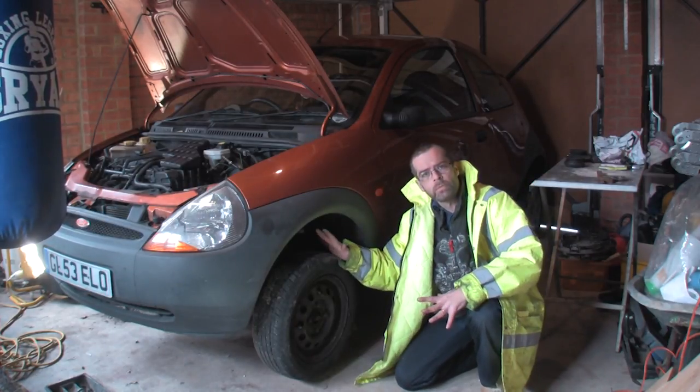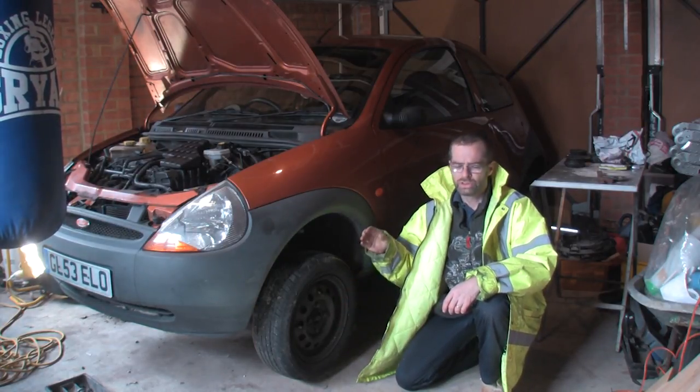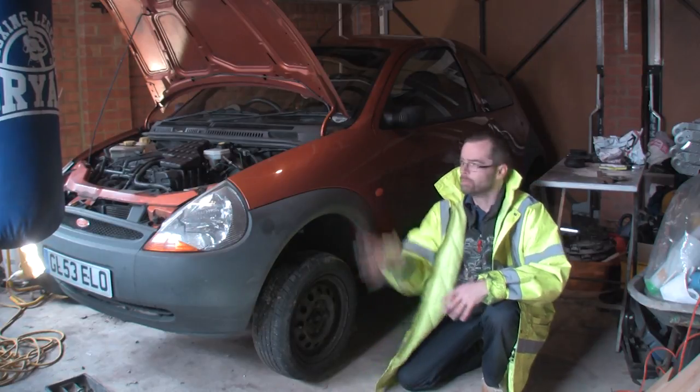The first job is to take the wheel off. Remember when you're taking the wheel off, loosen these nuts before you jack it up, otherwise it's a so-and-so to undo, especially if you're doing the job by yourself.